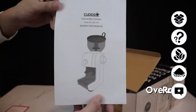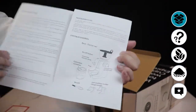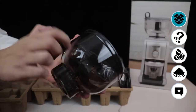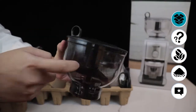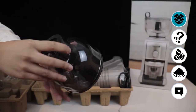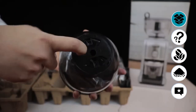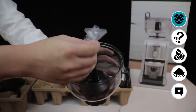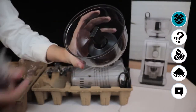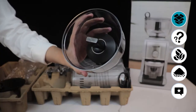Let's start with the unboxing, build quality, and design. Straightforward packaging — no broken parts or pieces here since the product is very well packaged. The coffee bean hopper is made of plastic — really good plastic. And the locking mechanism sounds very solid.